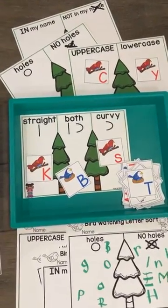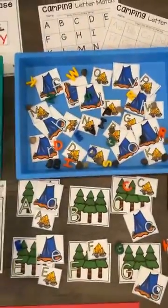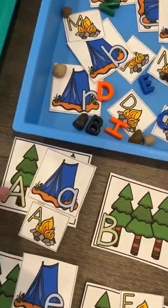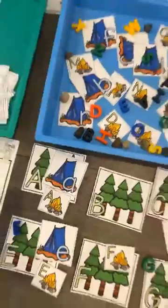We also have this bird letter sort — in my name, not in my name, holes, no holes, uppercase, lowercase, and the different types of lines they make — available in color and black and white. Then we have this camping letter match where they match the uppercase and lowercase letters.